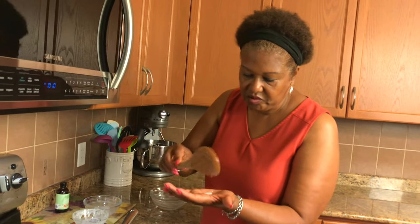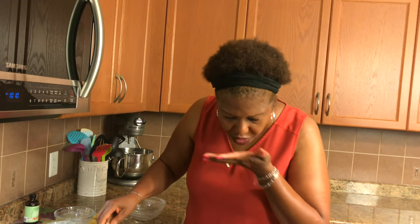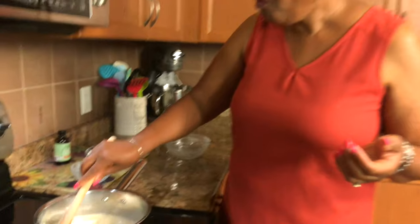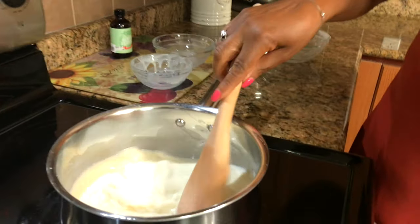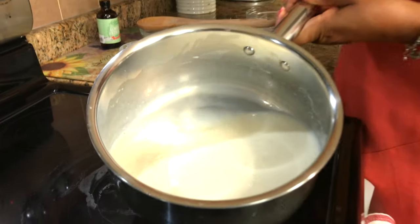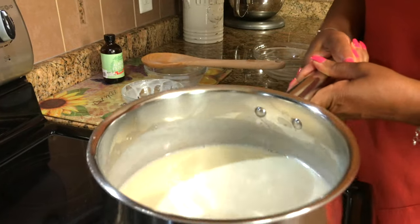Now this you don't want to bring to a boil — like I say you just want to warm it up. Then I'm gonna do a little taste test to see how sweet it is. Oh, it's good! That's gonna be a good popsicle. Okay so it's all done now, it's nice and warm. I'm gonna turn it off and just cool it down for a few minutes.